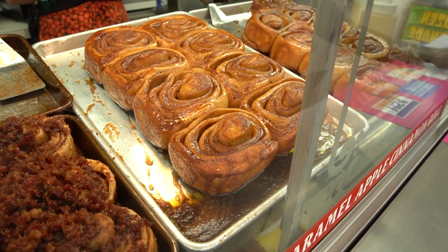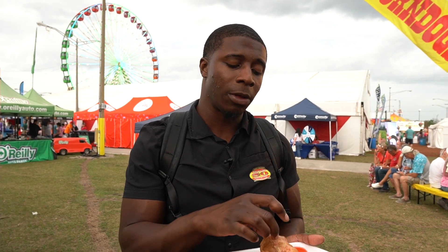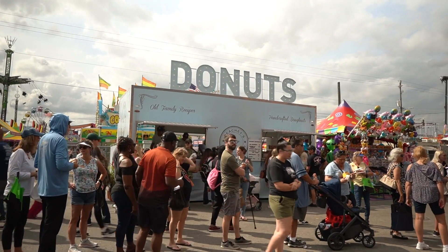I'd give the strawberry cinna dog a solid C plus. If you're really into strawberries and can make it to the strawberry festival, I think this is something you'd love. And their cinnamon rolls, which I've had before in past years, are really quite good — and you can tell by the quality of the cinna dog wrap.